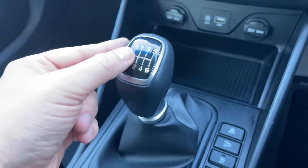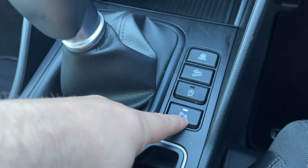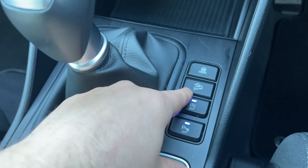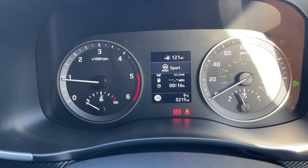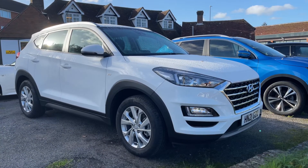Under that we have two 12-volt charging sockets, auxiliary and USB inputs, and a six-speed manual gearbox. These buttons allow you to turn the parking sensors on and off, turn the stop-start on and off, and these two buttons will turn on downhill brake control and put the steering into either sport or normal mode.